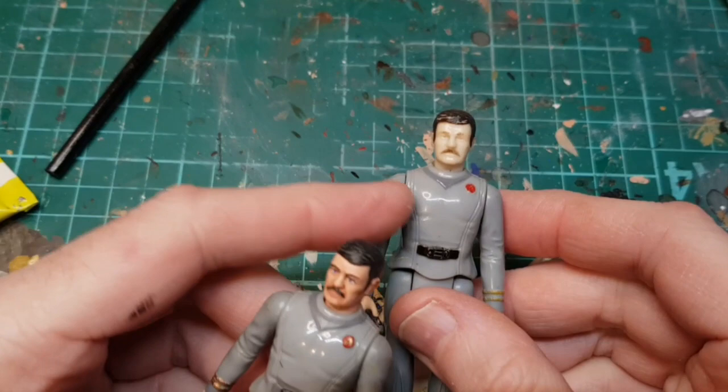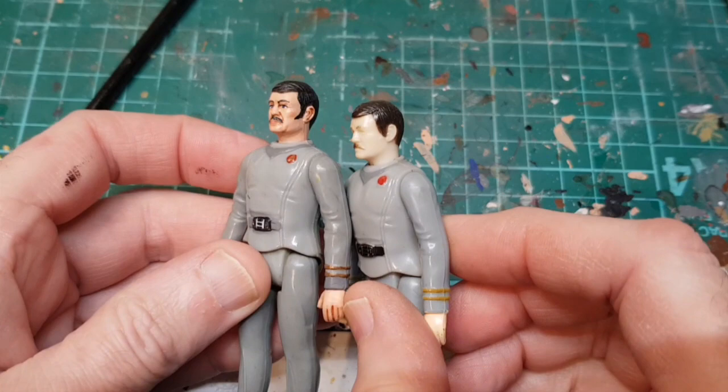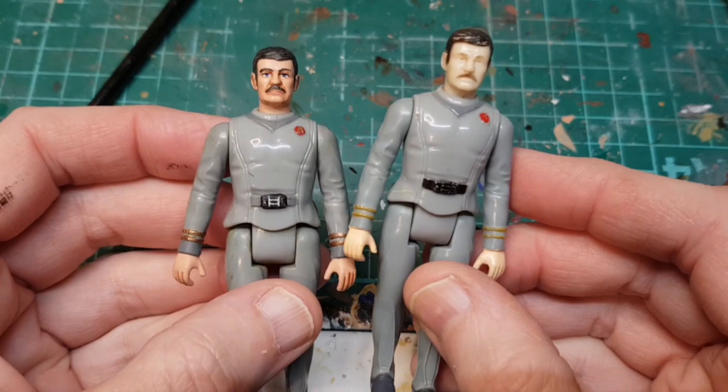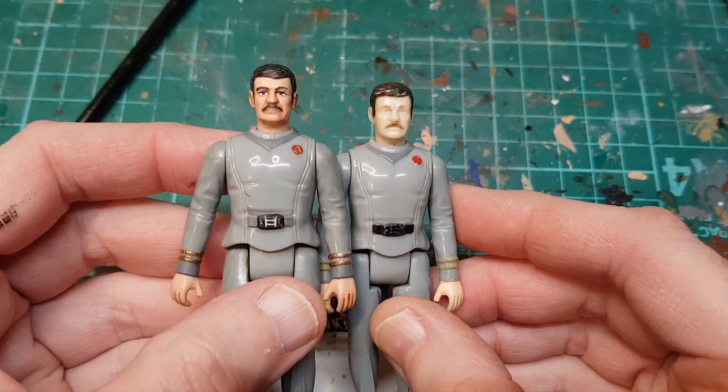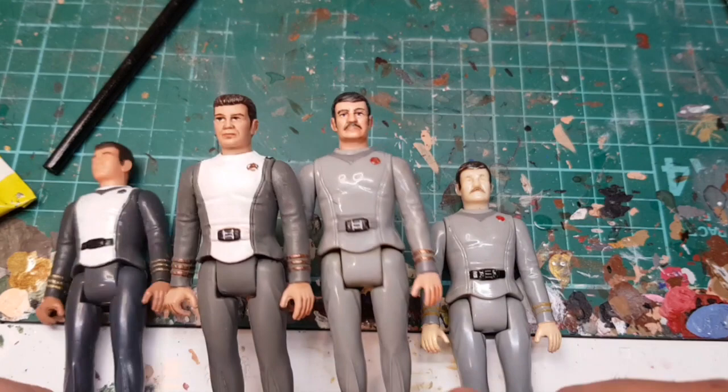I've finished Scotty. As you can see, this one is one of my original ones and is quite pale — you can see the difference it makes. It looks much more like James Doohan. It's actually a really nice sculpt. All I did on the uniform was touch up some of the parts — touched up the belt buckle, touched up the badge. I'm really pleased with that, so now we've got a painted Kirk and Spock, original Kirk and Spock.